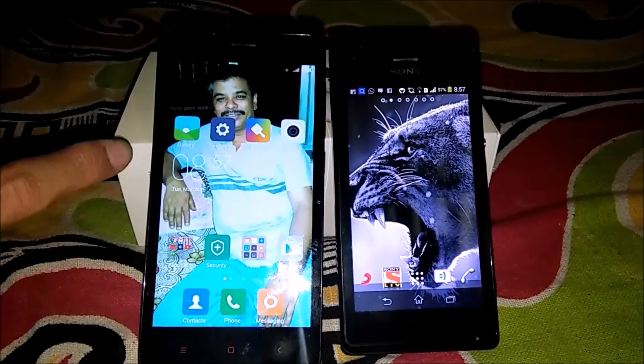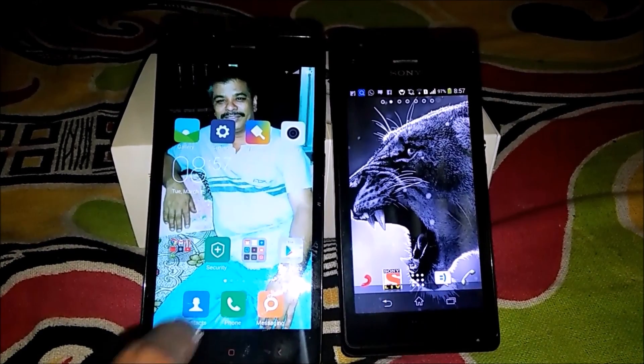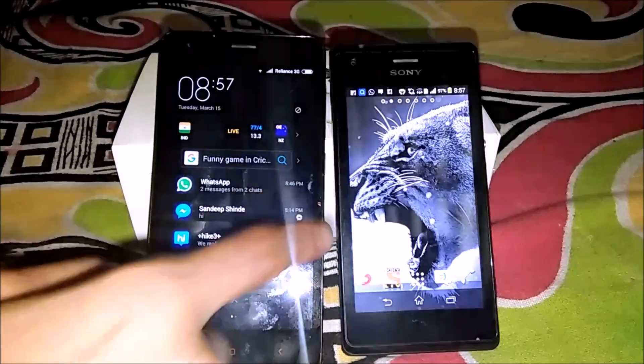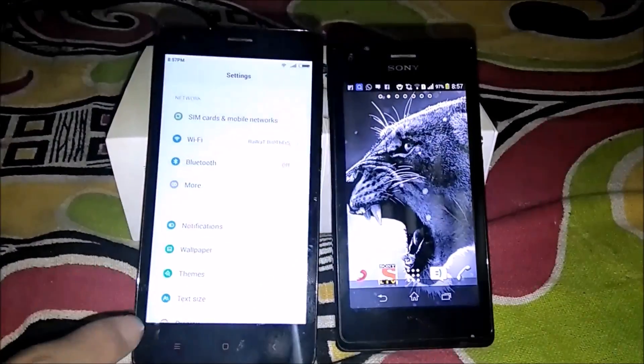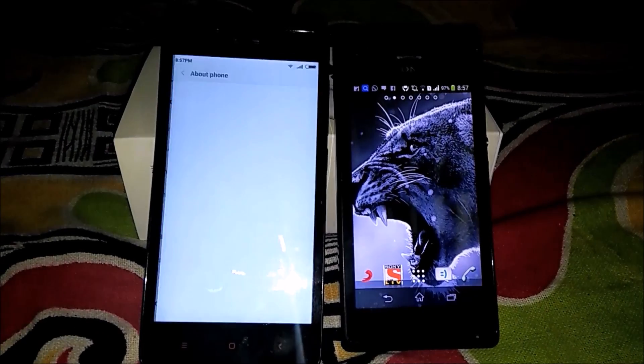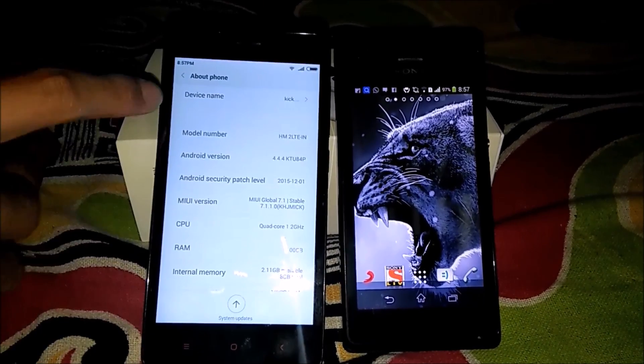It's your boy Shaq D here and today I want to show you something different. Here is an MI and here is an Android — a different Android you can use. First of all, I will go to settings and show you this is an MI2, Redmi 2. You can use either one. There will be the Wi-Fi QR code.